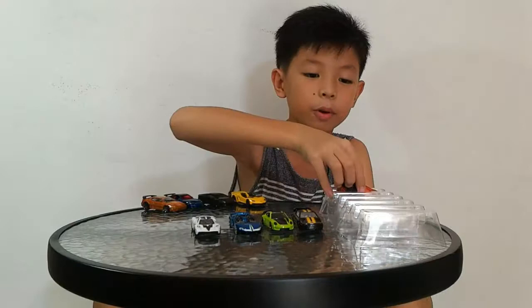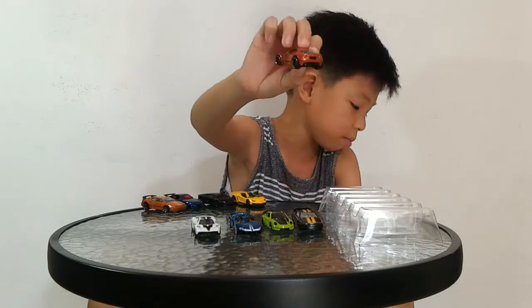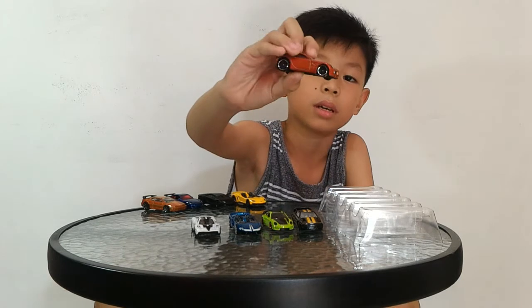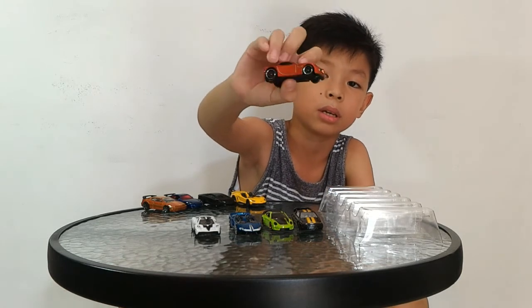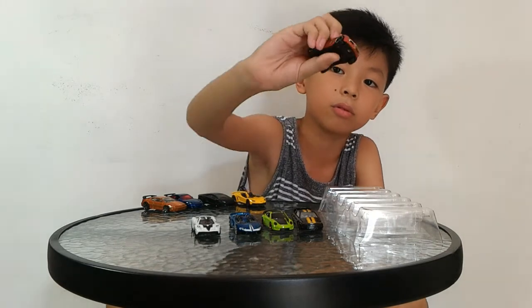Next we have the Alfa Romeo 8C Competition, something like that. I like the PR5 wheels on this, and we have the chrome trim on there with the Alfa Romeo logo.